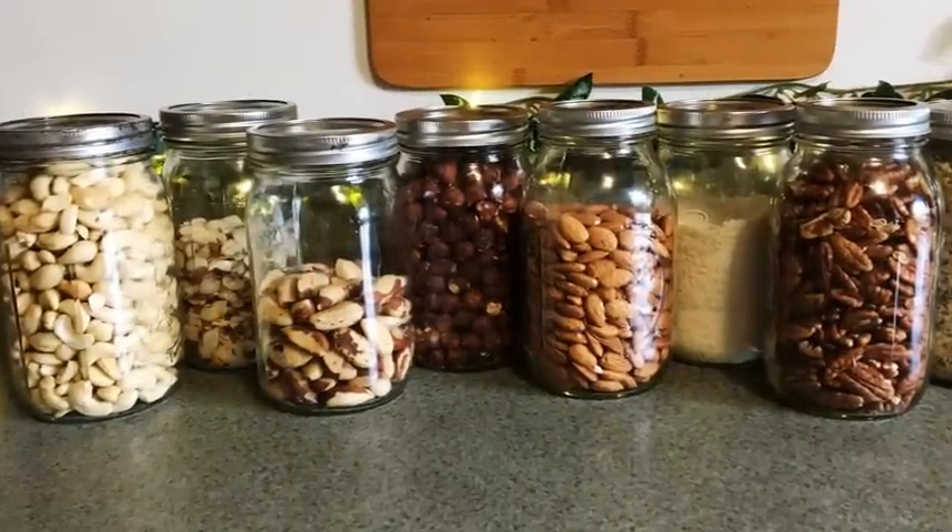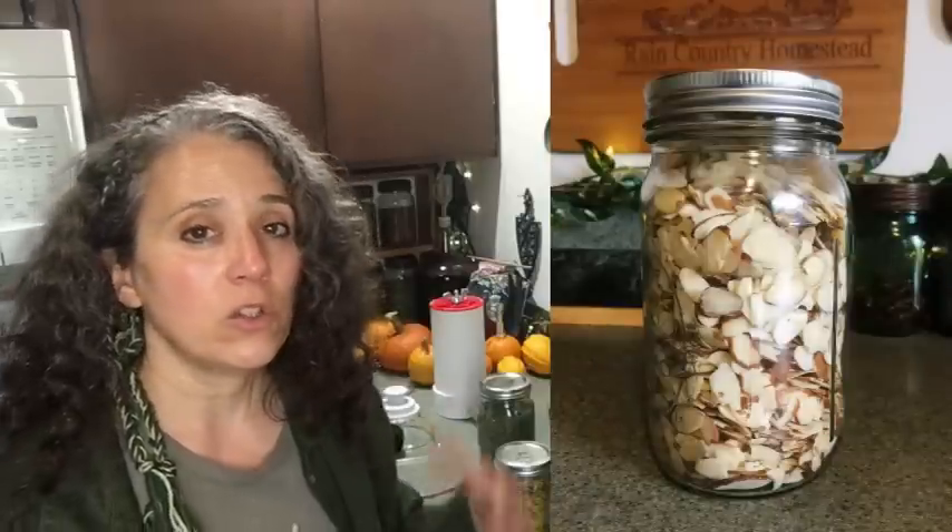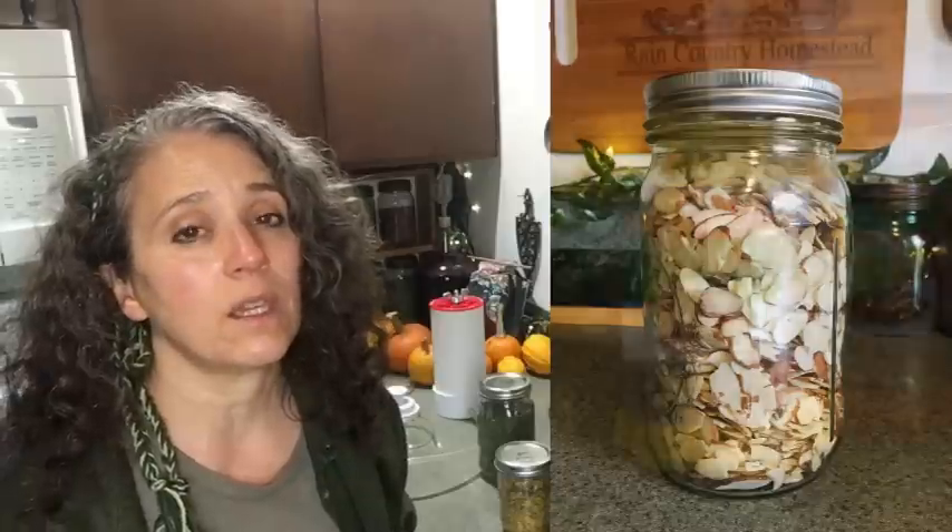Brazil nuts were the only ones I've had a problem with — they started to go rancid in the vacuum-sealed jar after quite a while. So with brazil nuts, I just put them in the jar and freeze them without vacuum sealing, since vacuum seals tend to break in the freezer anyway. When I'm ready to use them, I pull the jar out and let it come to room temperature. Almonds, on the other hand — whether sliced or whole — can last for years and years vacuum sealed in a jar, far longer than they would in the bags they come in.